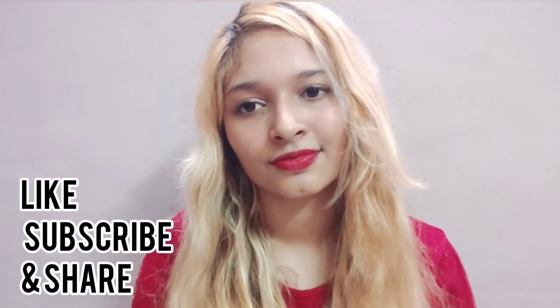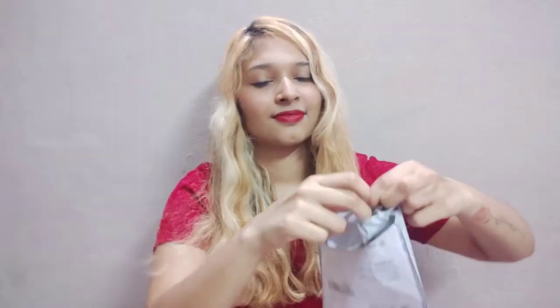If you haven't subscribed to my channel yet, please like, subscribe, and share. Without any further delay, let's unbox the anklet — I love ripping the parcel, so we are going to rip it open. It's going to be so much fun!